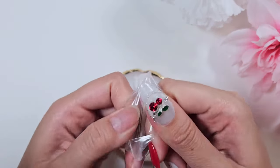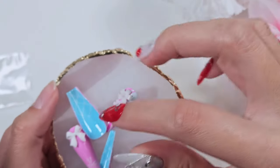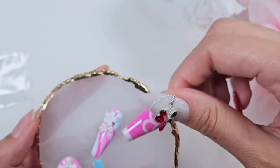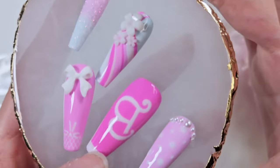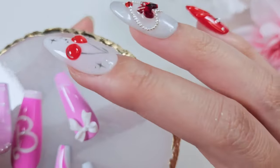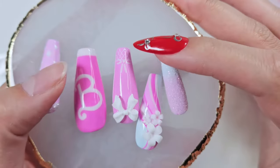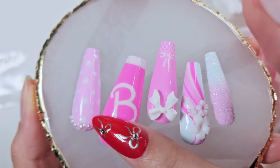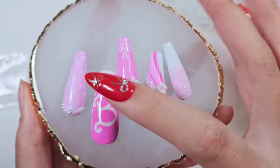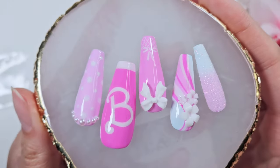When Barbie came out I made this set. These are actually two designs in one — I experimented with stamping plates to do an underside design as well. It's cute, but it's not really my style personally because I go for more understated colors and these are very vibrant pinks. I hand painted the Barbie bee here, which I thought turned out pretty well. Not really my style but I wanted to do something for the Barbie movie.